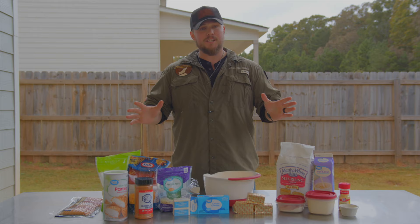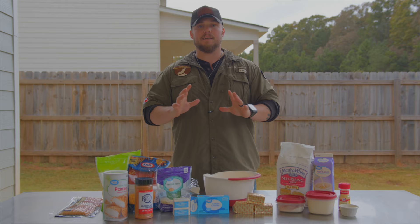Alright, so there's a million different ways you can do smoked mac and cheese. To be honest, this is the first time I've ever done it. So what I did is I went on Google and Googled about a hundred different ways you can do it and I picked out the things that I liked the best.